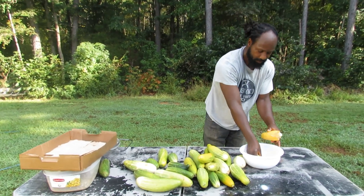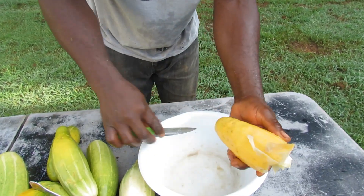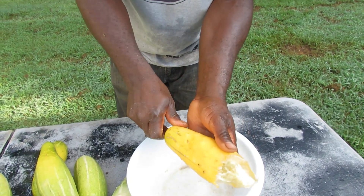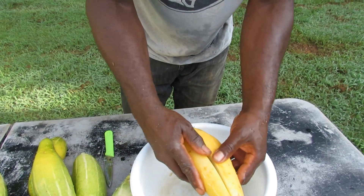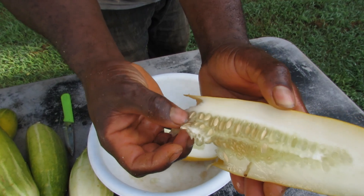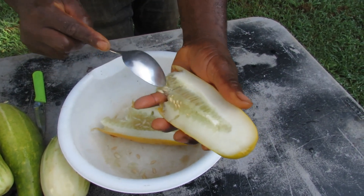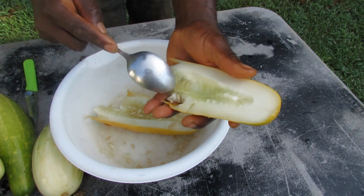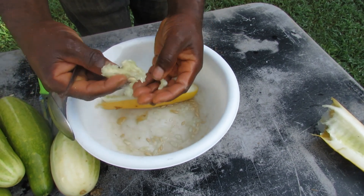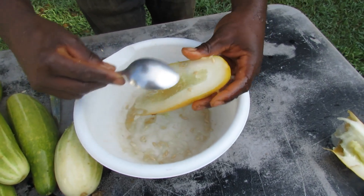Here we are — come on in a bit close. This right here was the cucumber that we had that started fermenting on the vine. Now what we are going to go ahead and do is split this cucumber down the middle and open it up. If y'all can see all those seeds right there — if y'all see all that flesh around these seeds, we are going to take y'all on that next step showing you guys how to go about getting that from off the seeds. This is simply what you are going to be doing: pretty much just scooping all the seeds from out of the cucumber.